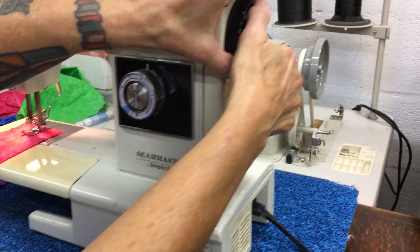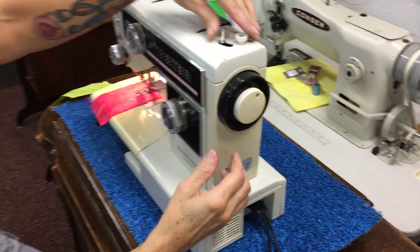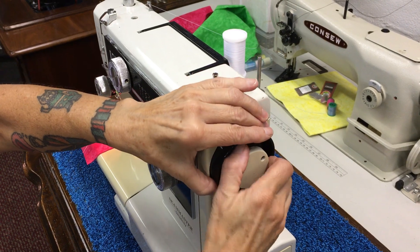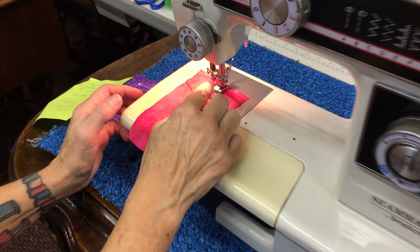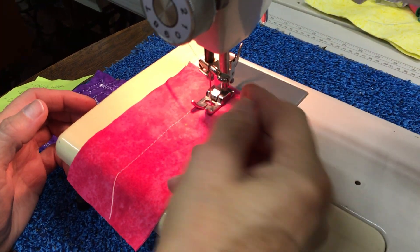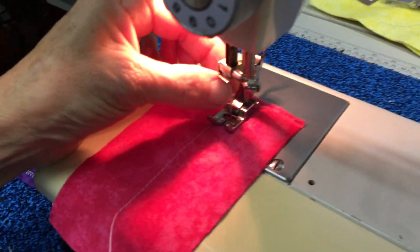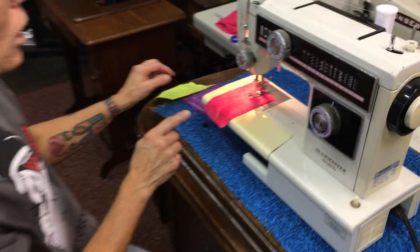There are a couple things I want to tell you about. If you ever want to wind your bobbin, you just turn this wheel to keep your needle bar from going, flip that over and you wind just like on most machines. When you put your needle in, hand tighten it and also take a little screwdriver and give it an extra twist. You want that needle to stay up in there — when it's doing all these specialty stitches that needle needs to be good and secure.